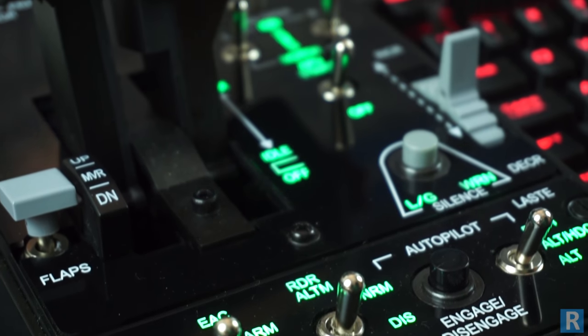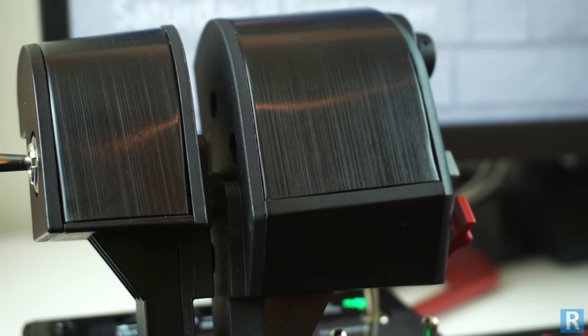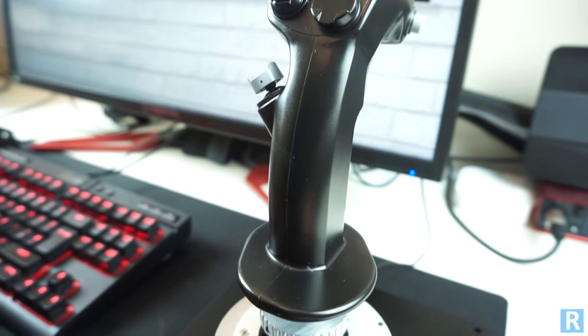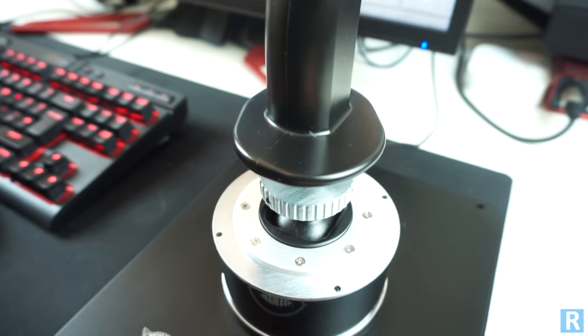First of all, the build quality on this product is outstanding. Thrustmaster have used premium materials such as metal and high quality plastics to give an excellent feel to the product. This is evident immediately when unboxing the product, with both the throttle and joystick weighing in at over 3kg each.